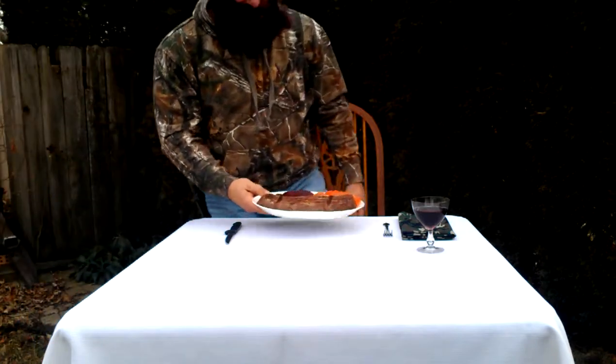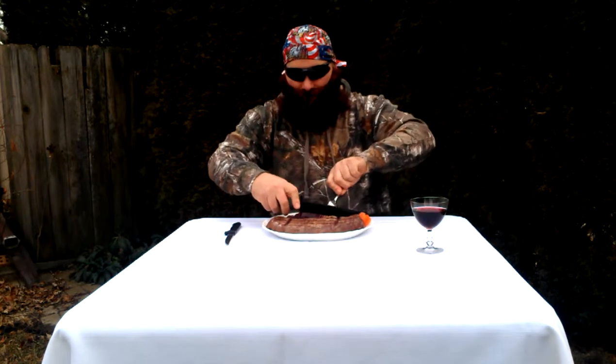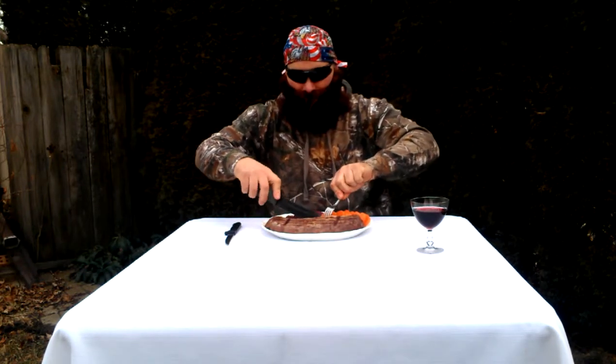That smells delicious and looks even better. Just the way I like my squirrel. Almost perfect.